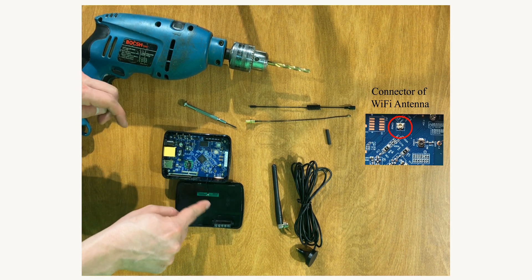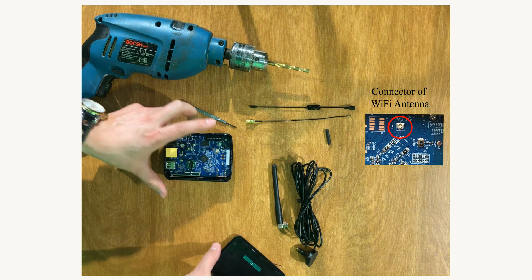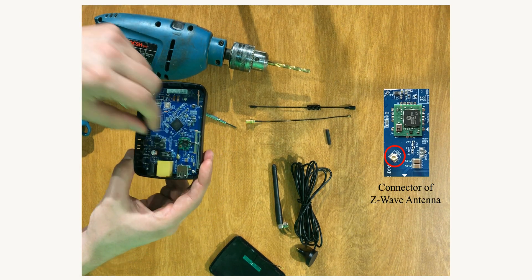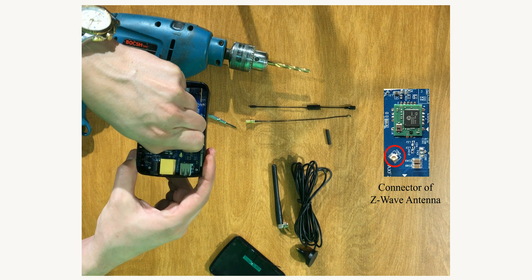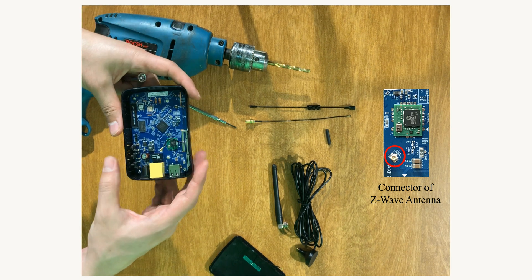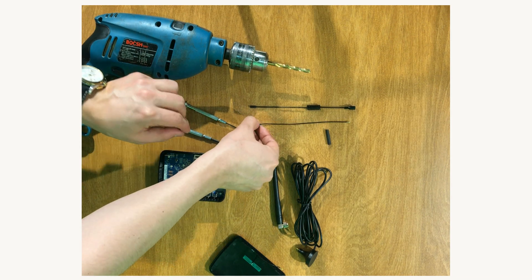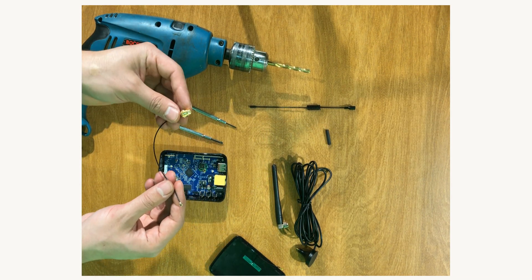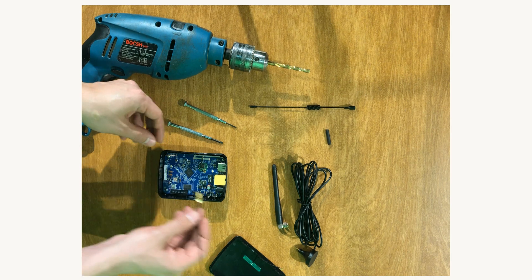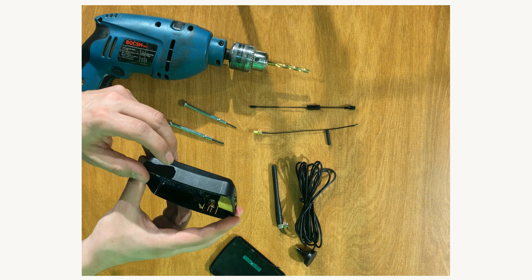This antenna is Wi-Fi. This one is Z-Wave. I remove the UFL connector. The UFL to RPSMA converter must be installed in the unit — we need a hole, so I drill here.